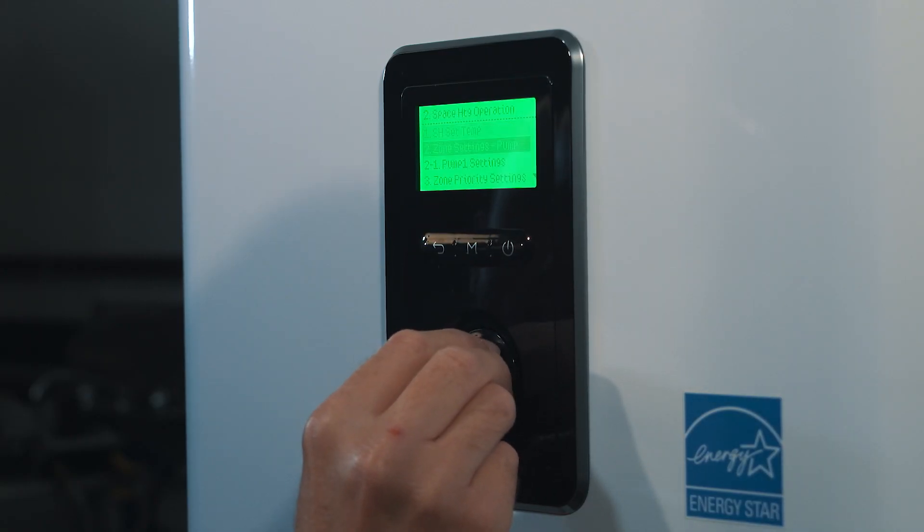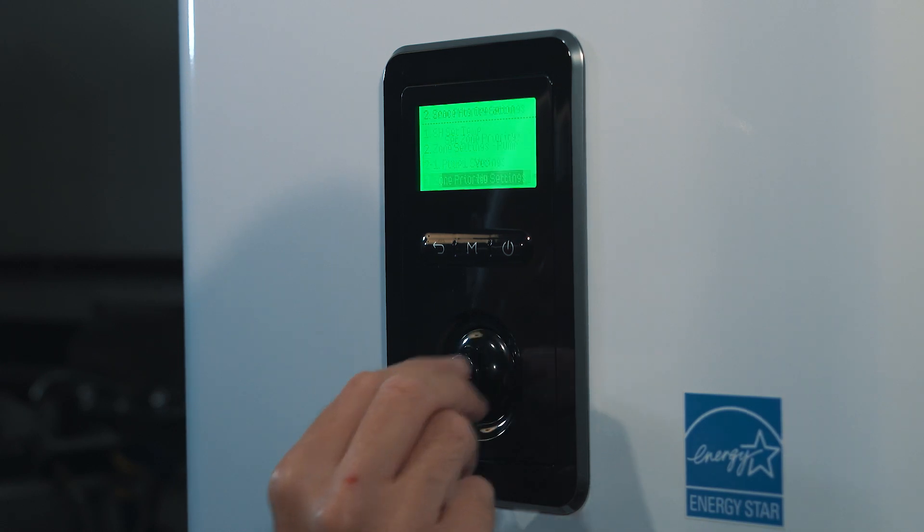Another innovation on Navion's newest NFBH and NFBC boilers is the inclusion of our new multi-temperature control. This control allows the boiler to operate at up to three different temperatures depending on which type of emitters are connected to the boiler.